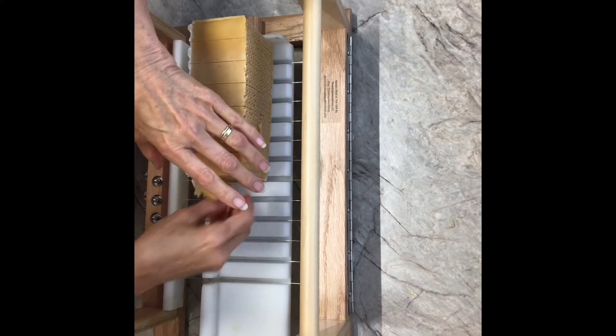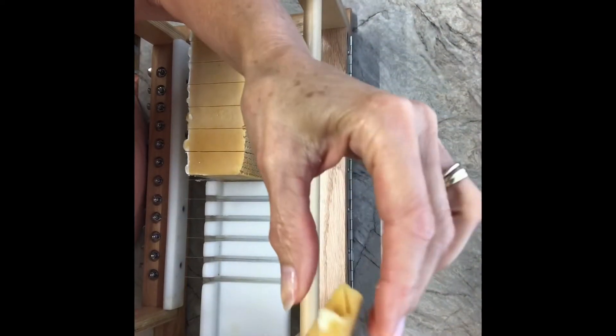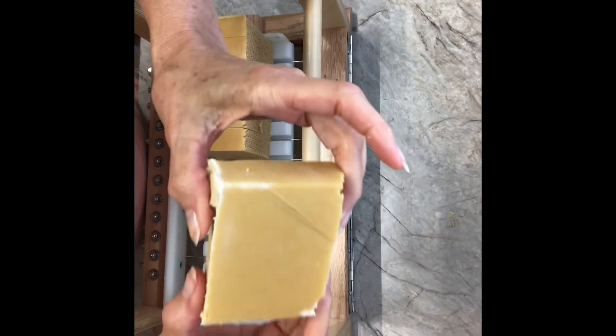That's got a drag mark through it — look at this, isn't that cool? It's like a piece of cheese, but I'm not going to eat it. And there's a bit of a drag mark right there.